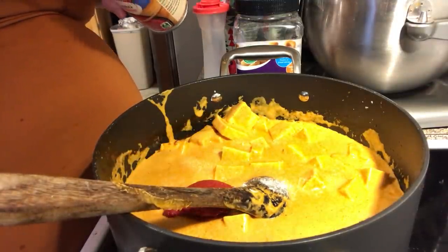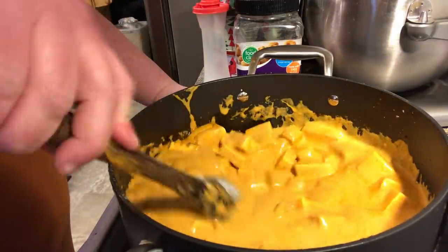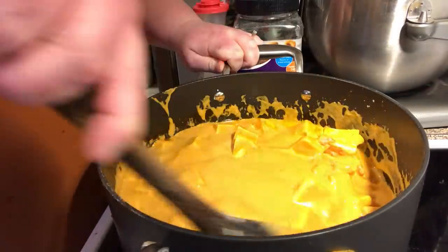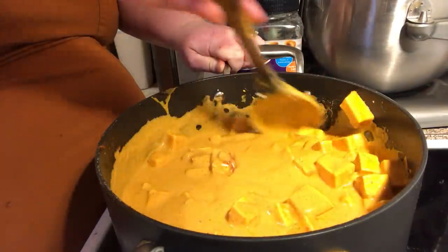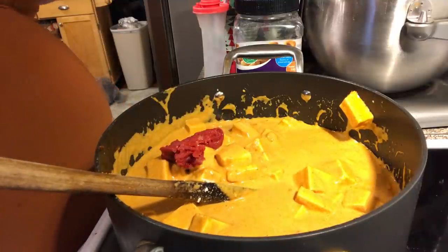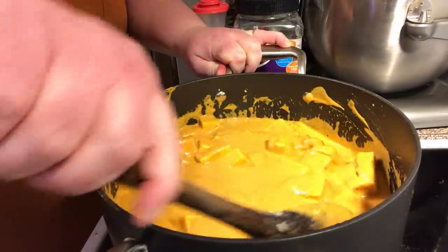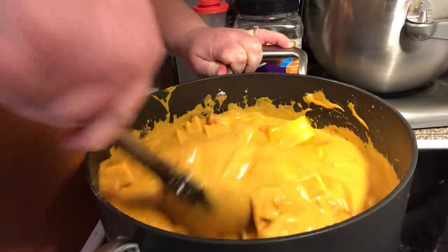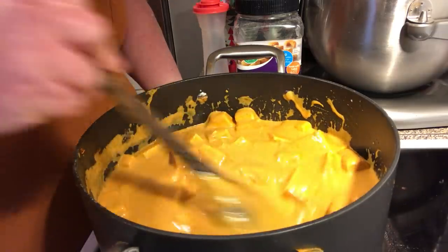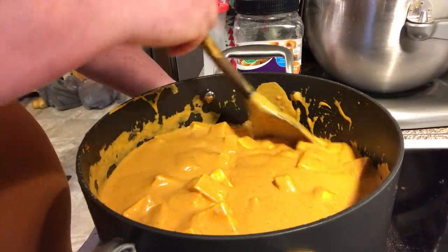Another couple tablespoons — that's what that means — if it's not as colorful as you like, add more. It's good on all the other spices. I didn't have quite as many tomatoes as the recipe called for. I only had about three and the recipe said six, so I'm substituting some tomato paste for my fresh tomatoes since I didn't have enough on hand.